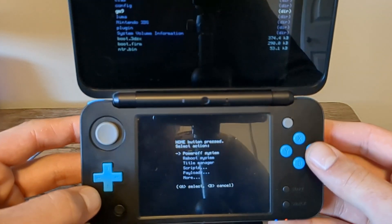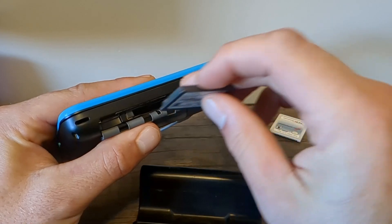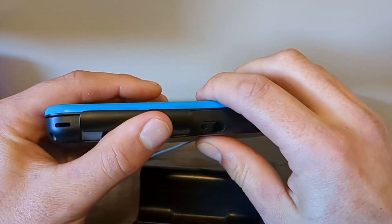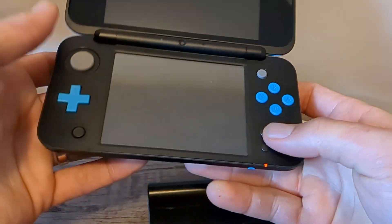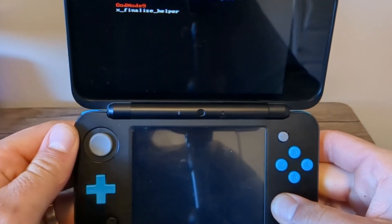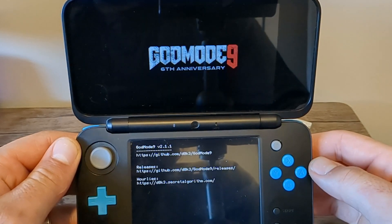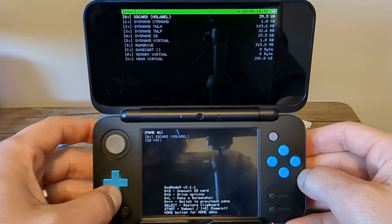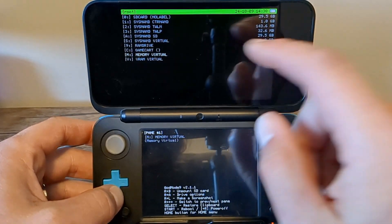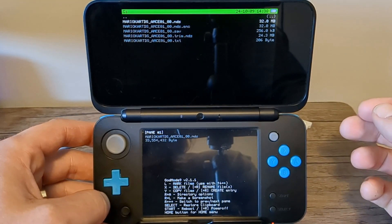Now before we transfer to our computer, let's back up a DS game. If you're doing both, press the Home button for the action menu and power off your system. Put the DS game in, close it up, and we're going to do the same thing — hold the Start button while powering on the device to go back into GodMode9. Press A if you get the same screen as before.